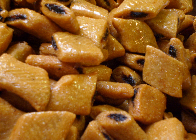Makrode is prepared by filling a dough made with semolina, usually using the Deglet Nour date variety. The dough is then rolled and cut into diamond-shaped pieces. The pastry is then either fried or oven baked. The final step involves soaking the Makrode in a sweet syrup.